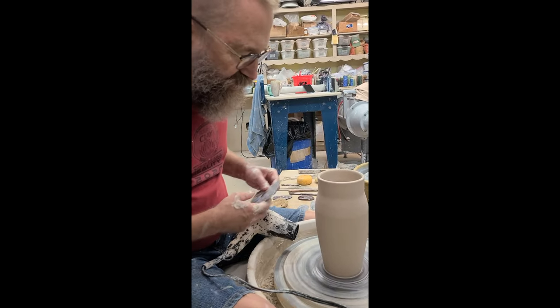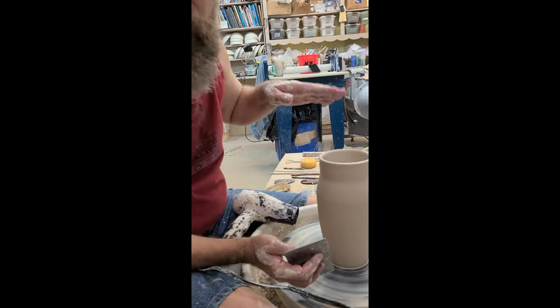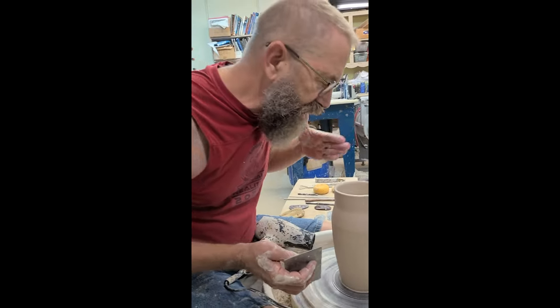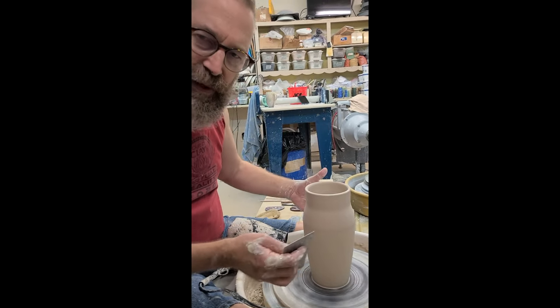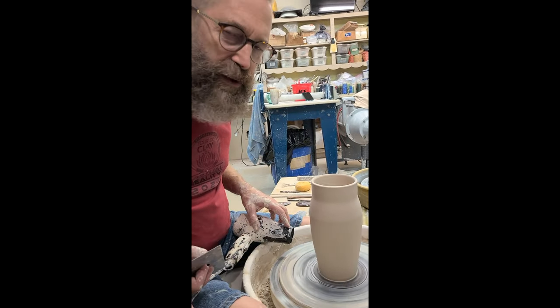I'm going to give it a little more shape, and then focus on the shape on the inside. From this point, that's really where your focus should be — what's happening on the inside. It doesn't matter what the outside shape is; you can always trim that later, but you can't trim the inside.